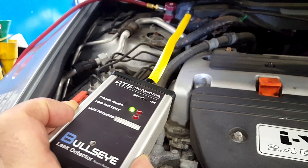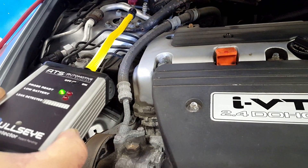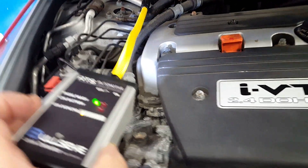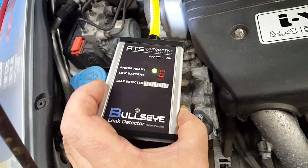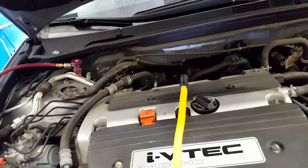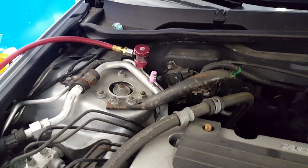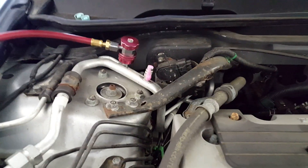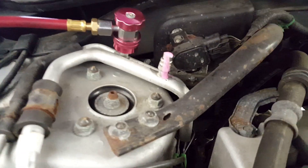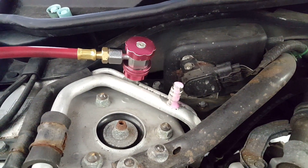So it's picking up this small leak. Now what we're going to do is spray some foam on it and put this thing out of the way. It goes on pink, and if it turns yellow, we've got a leak.